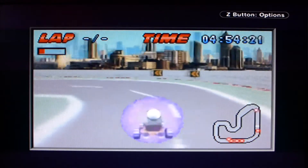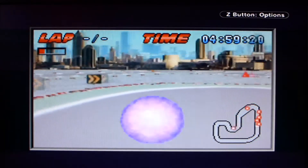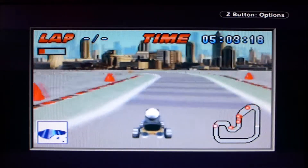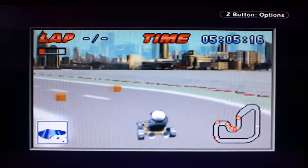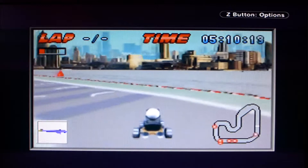So when you activate one item, the other one you had active disappears automatically. Not only are the extras interchangeable in that moment – if I drive over something else, the ice puddle is gone – but the currently active one also disappears.